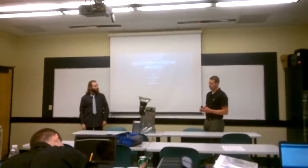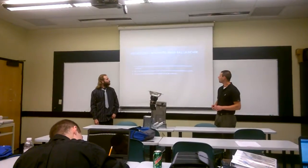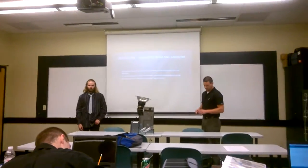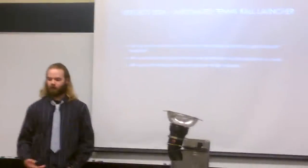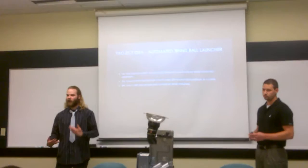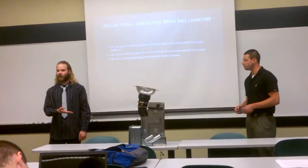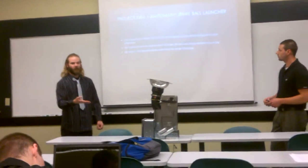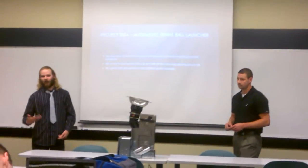I'm Ben Norvell, and we designed an automatic ball launcher. Our idea was to make a ball launcher because Dylan has a dog that is very hyperactive and likes to play with a ball a lot. We decided it would be an interesting idea to make a ball launcher so the dog could play fetch itself — drop it off and launch it itself.